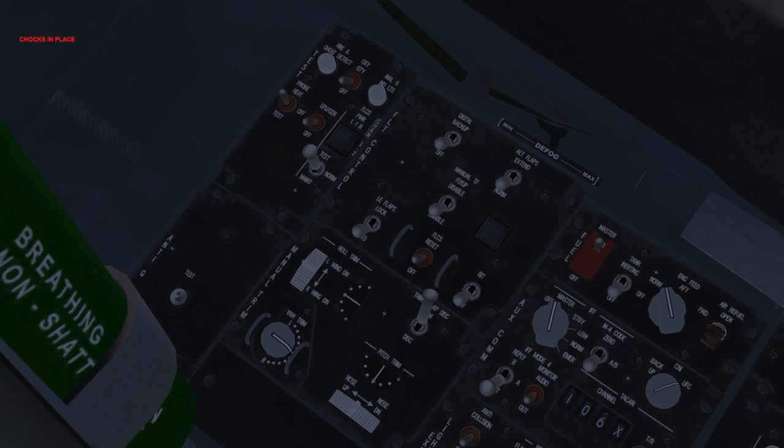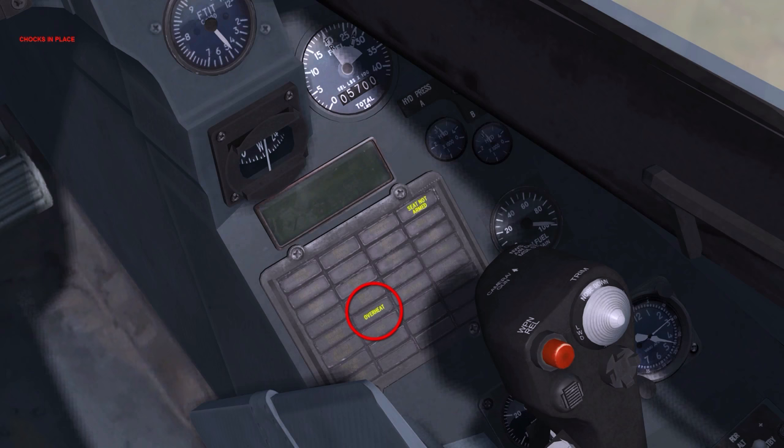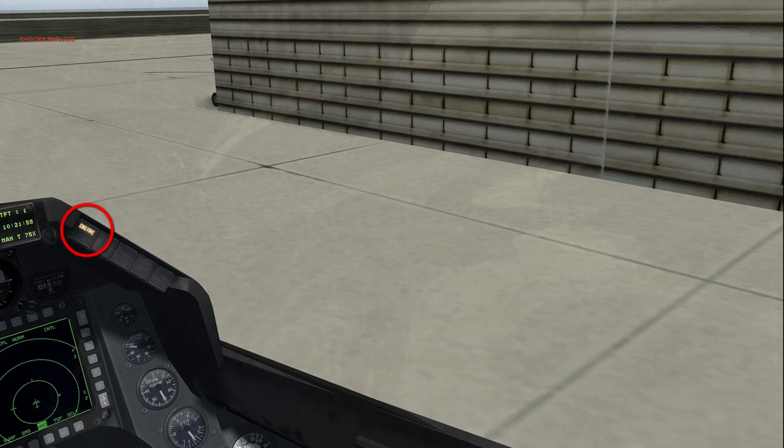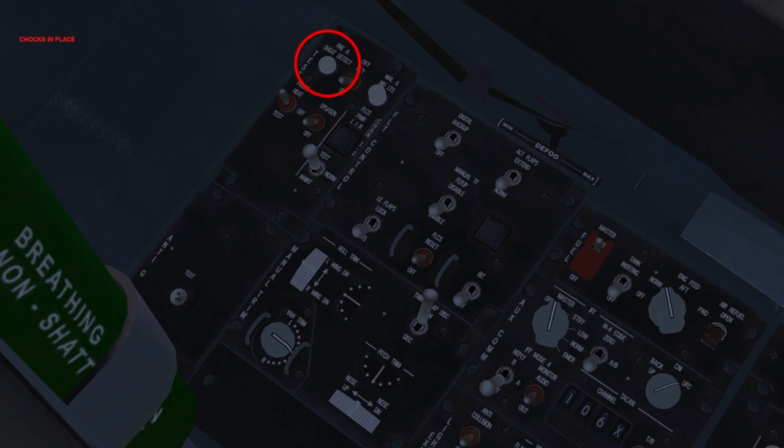Fire and overheat detect: test. This button checks continuity for the engine overheat and fire detection systems. In the overheat state, the overheat caution light illuminates. Fire detection illuminates the engine fire eyebrow light. Overheat detection occurs 100°C before fire detection. Those lights and the master caution light remain illuminated while the button is pressed. Fire and overheat detect: release test.